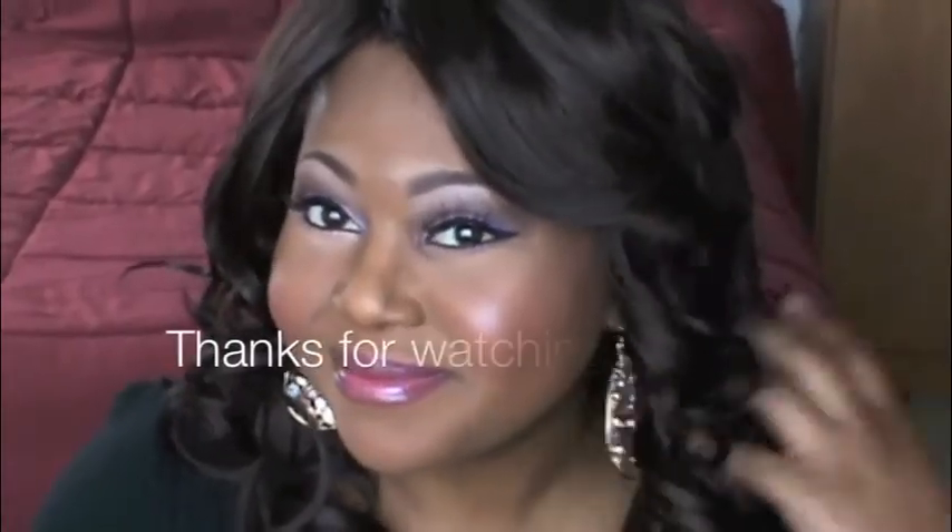And here's the look, beauty bunnies! I hope you enjoyed this tutorial and I'll see you in another video. Bye!